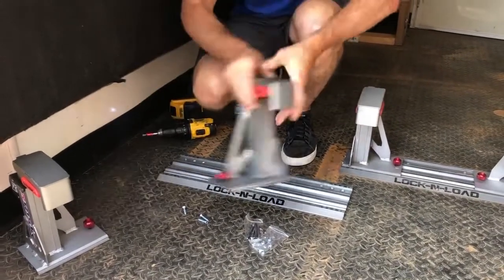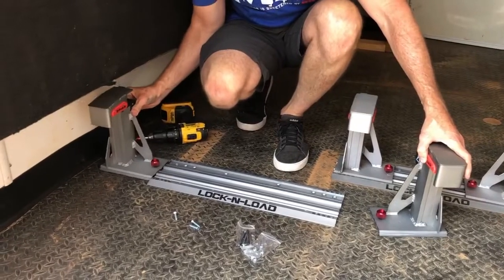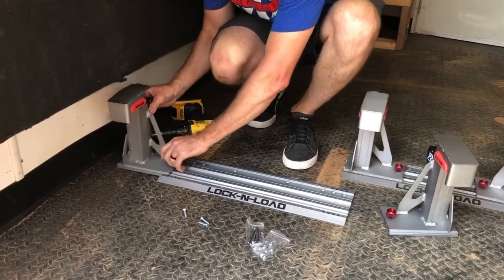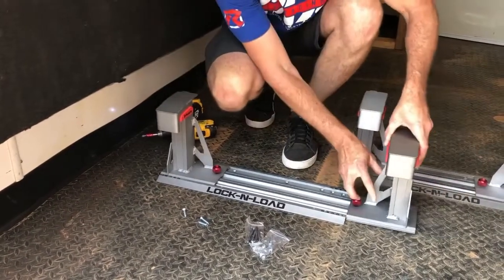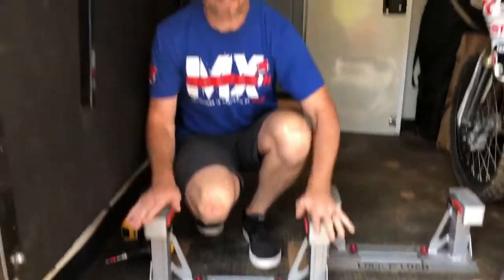Since you all have really good imagination, I won't waste your time putting in the other screws, but you can see that — slide these in. Lock and load. It's ready for the new motorcycle. That's as easy as it is — you can have this thing mounted in five minutes.